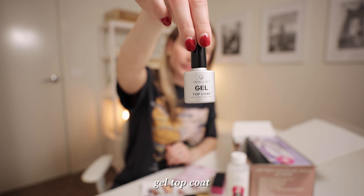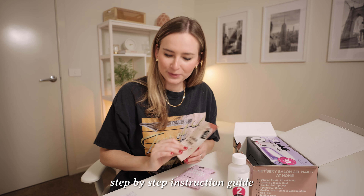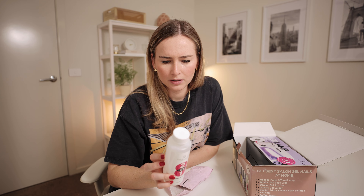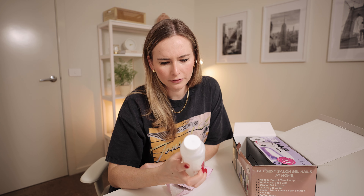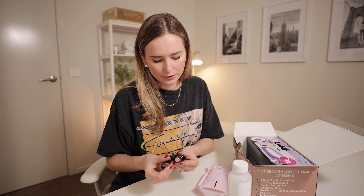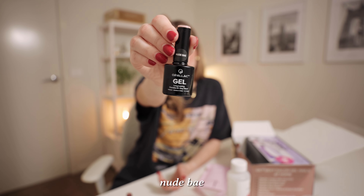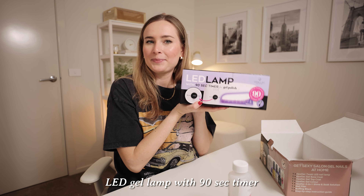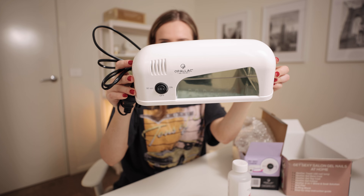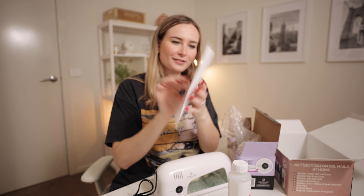So it comes with a nail file, a top coat, a base coat, looks like a little buffer block, and a little instruction manual — which is what we need. This two-in-one shine and soak — apparently this is used to get the nail polish off, to soak it off, which is what I need to do. Okay, it is the nude base. So the two gels that it comes with — this one is called 'Rise and Grind' and this one is called 'Nude Bae.' And then we have the lamp. So when you're doing nails you have to put your hands under a lamp and it cures it. This is what the LED lamp looks like — pretty simple — and it has instructions, which is great.